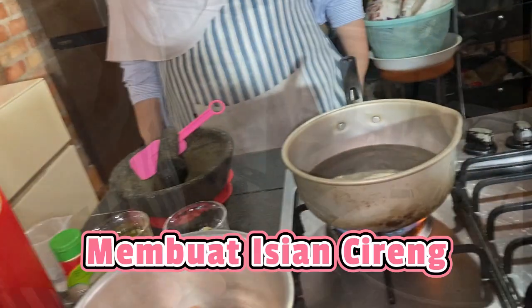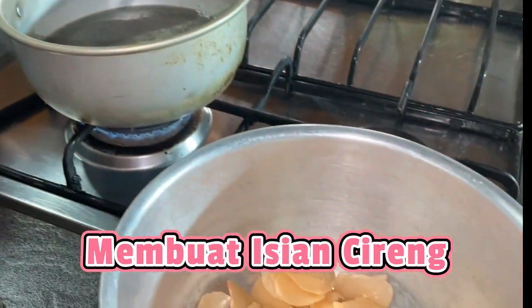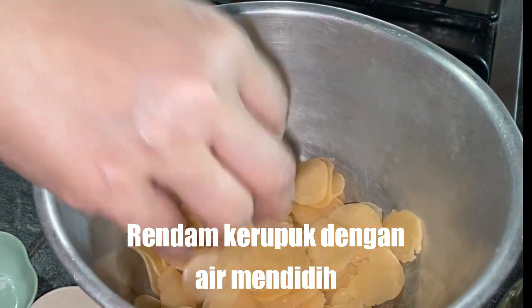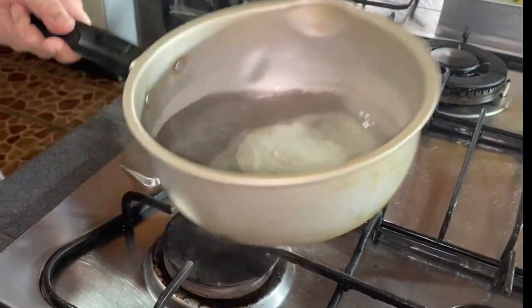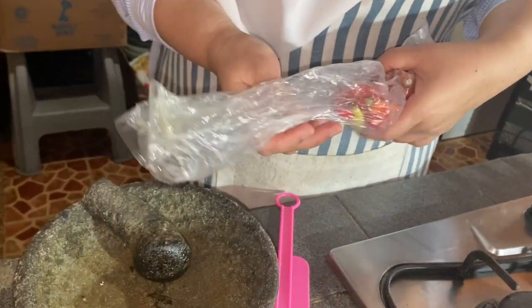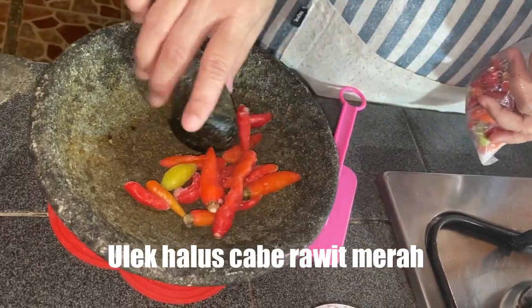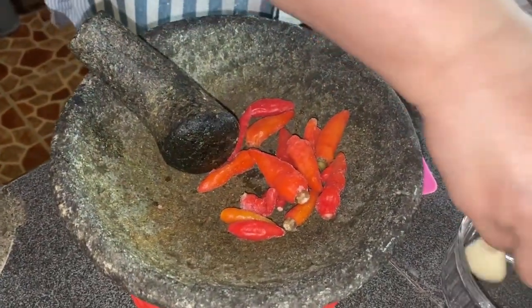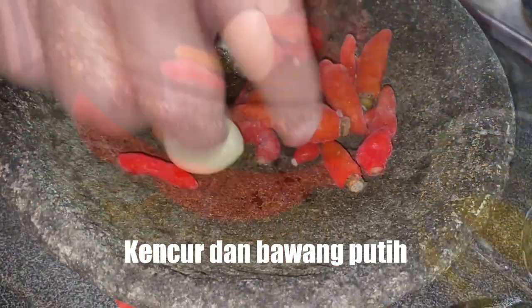Kita bikin isiannya dulu. Isi seblak yaitu isinya kerupuk ya, ini kerupuk-kerupuk aja, kemudian warna-warna, warna merah atau warna apa yang kalian punya aja. Nah ini kita rendam dulu pakai air panas. Bumbunya: cabai rawit karena ini yang pedas, namanya juga seblak. Kita ulek nanti sama kencur sama bawang putih satu siung agak besar.